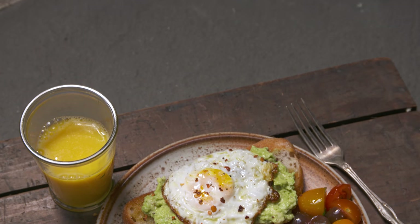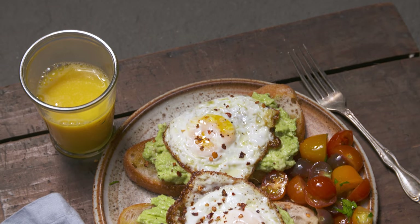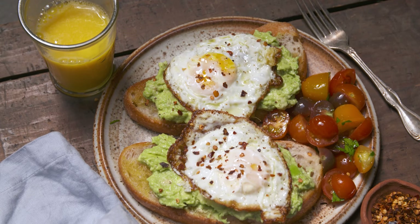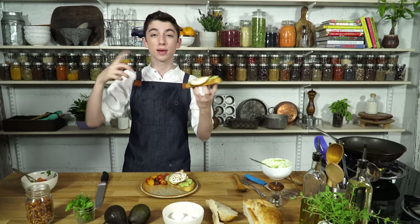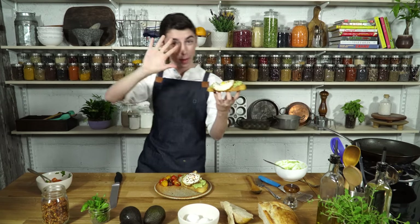You have the crispy bread on the bottom, the creamy avocado, the runny yolk, the salt, the pepper, the red chili flakes, the lemon juice — it just all comes together into one amazing breakfast that you're going to want to eat every morning. The link to the recipe is in the description box below. Also, if you haven't already, be sure to hit that like button and subscribe for tons of more awesome cooking videos. I'm going to go finish eating this and probably post a picture of it on Instagram. Bye!